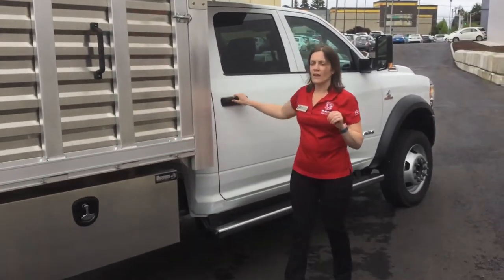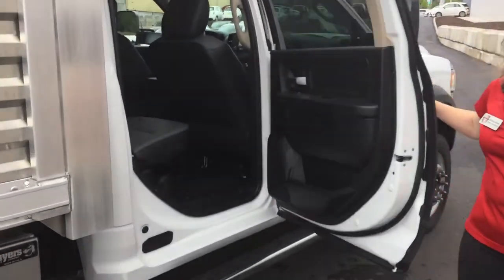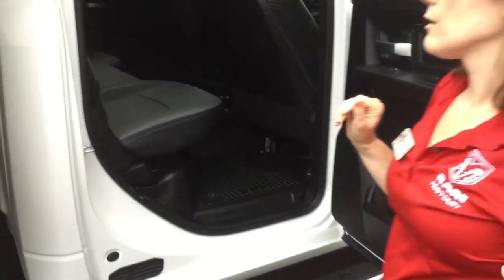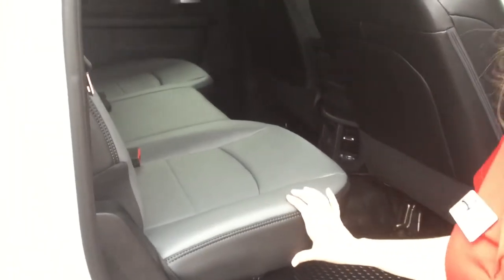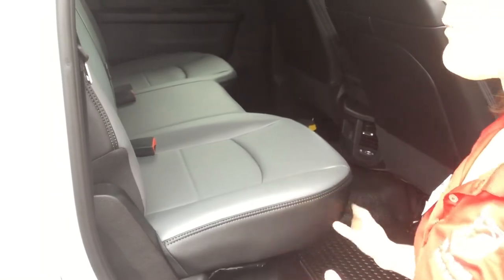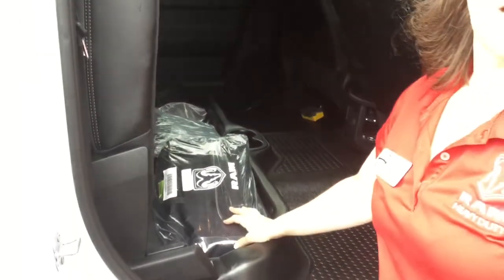On the cab itself, there are easy grab handles so even when you're wearing gloves you're able to get into the truck. Full-size back seat so no matter how big your crew is, they will have the leg room, as well as under-seat storage. We also have the optional DOT roadside safety kit.